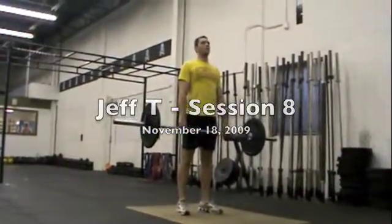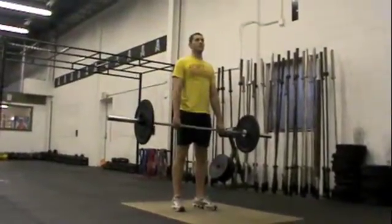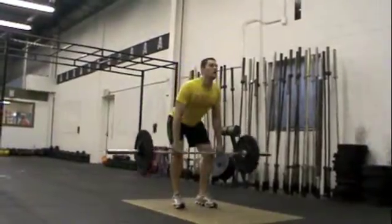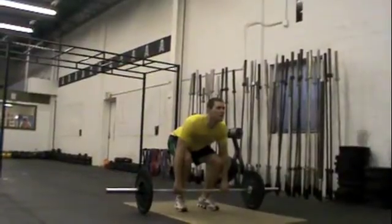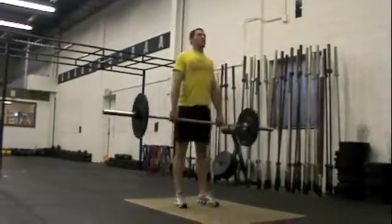Do you feel where your weight is, where your butt was when the bar came off the ground? Keep pushing your butt back and down — lower, lower, lower. Stop. Memorize this position. Pull that bar all the way into your shins. Now stand up. Two more reps please.